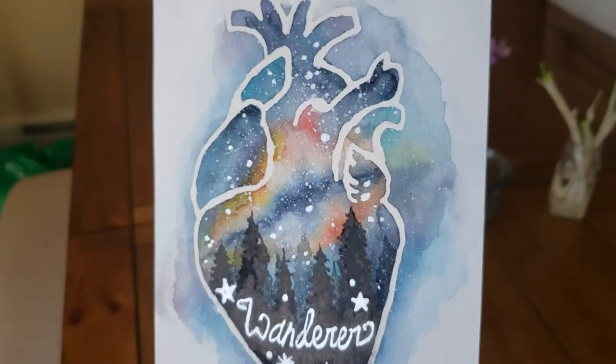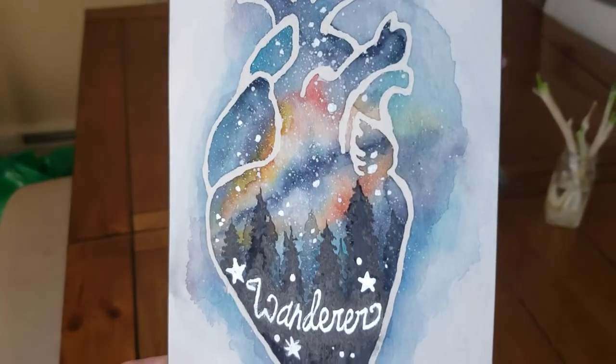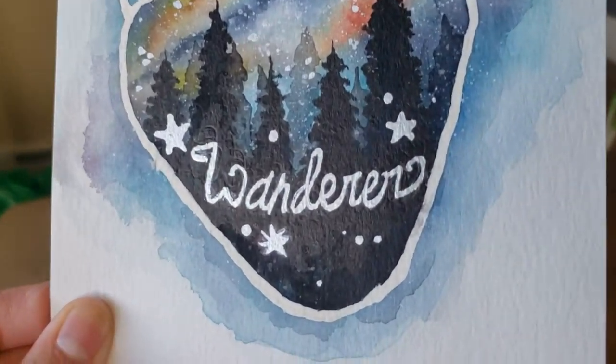Hey it's Jen and in today's video I'm going to show you my process for painting this mixed media postcard. It's one of my favorite projects that I've done recently using watercolors and ink and I'm excited to share with you.